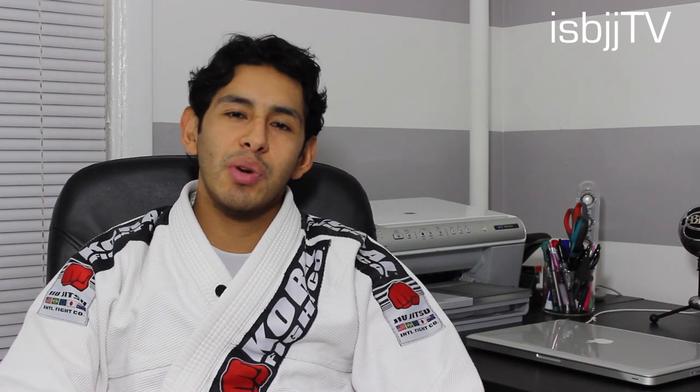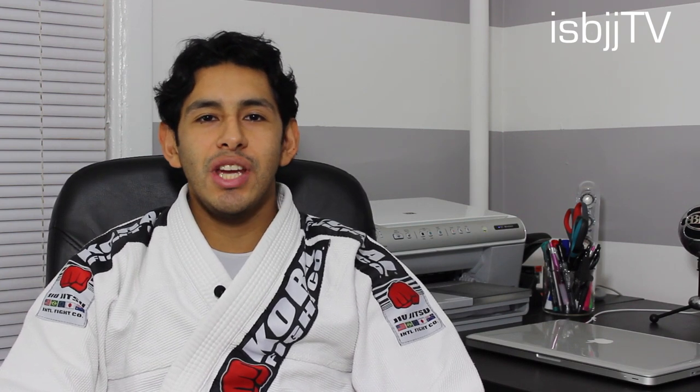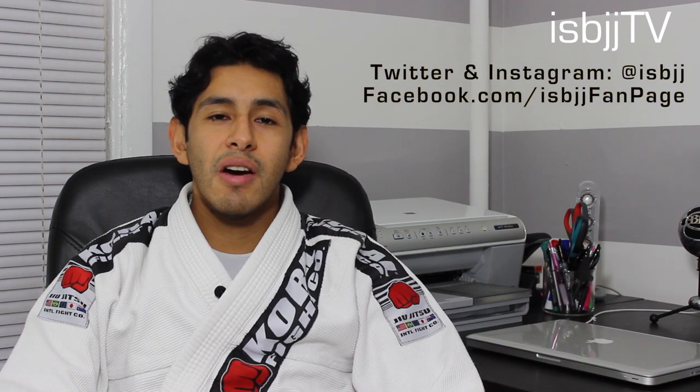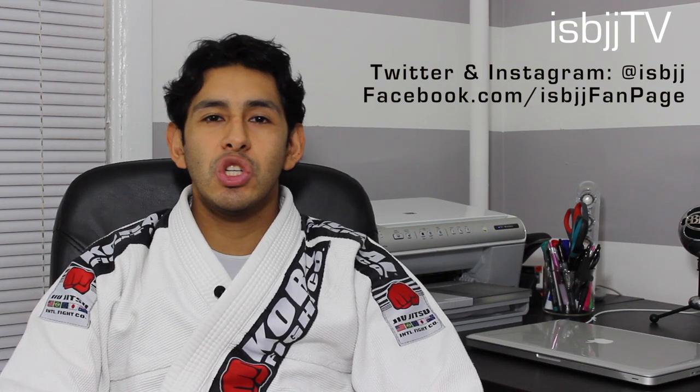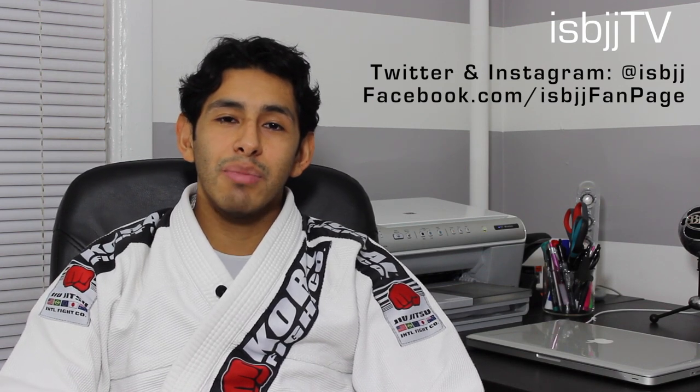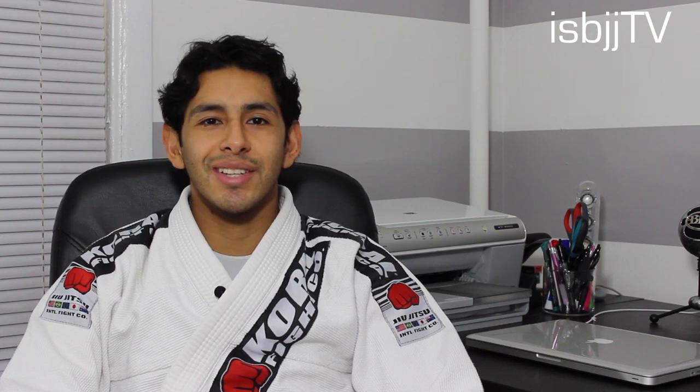So there you go, I hope you enjoyed this review. Stay tuned for next week's video where I will demonstrate something that every jiu-jitsu practitioner should know. I really appreciate your views and support. If you have a Twitter, Facebook, or Instagram account, follow me for some motivational quotes, pictures, and jiu-jitsu related videos. If you have any questions, ask them down below. And until next time, thanks for watching.